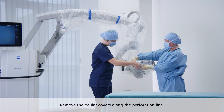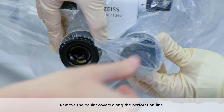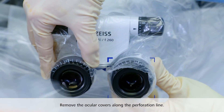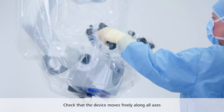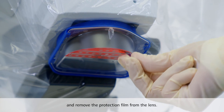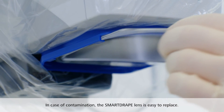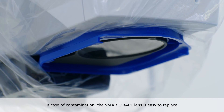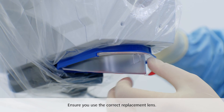When working with oculars, remove the ocular covers along the perforation line. After draping, check that the device moves freely along all axes and remove the protection film from the lens. In case of contamination, the SmartDrape lens is easy to replace. Ensure you use the correct replacement lens.